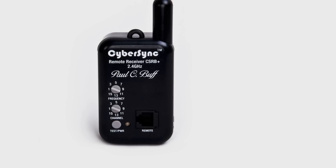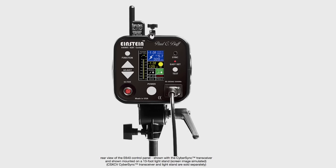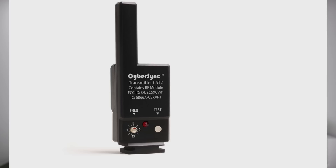To trigger the rear Alien B 800s, I was using a CyberSync — this is called the CSRB+. You can use this to trigger speedlights or additional strobes. The Einsteins come with a little attachment and they're fired by this — it's called the Paul Buff CyberSync. It's very small, and I got it because it's cheaper than PocketWizards, and it also has a trigger built in.